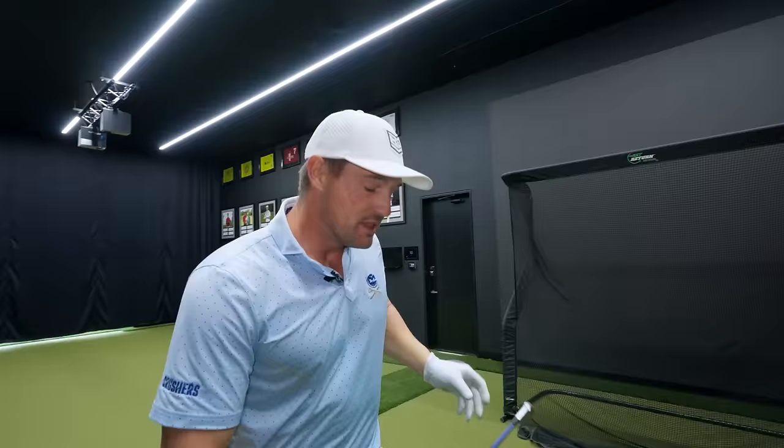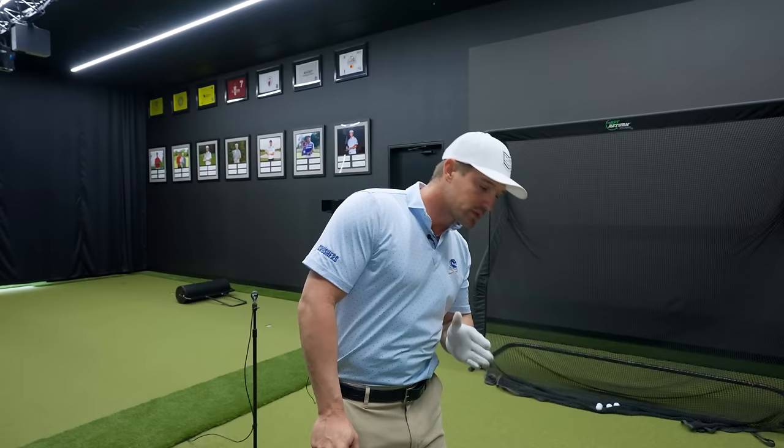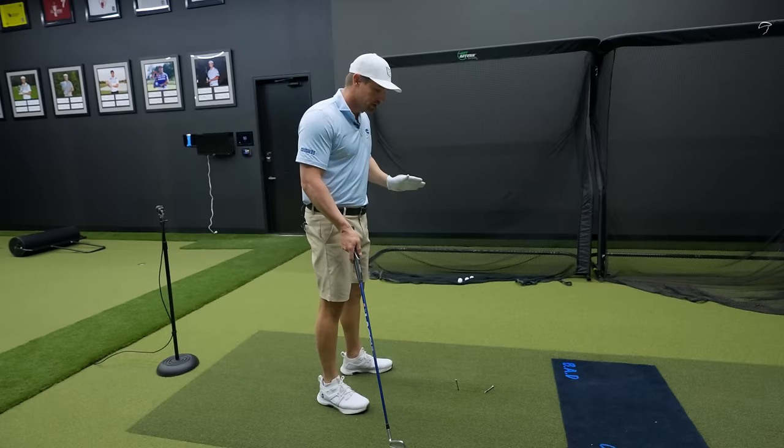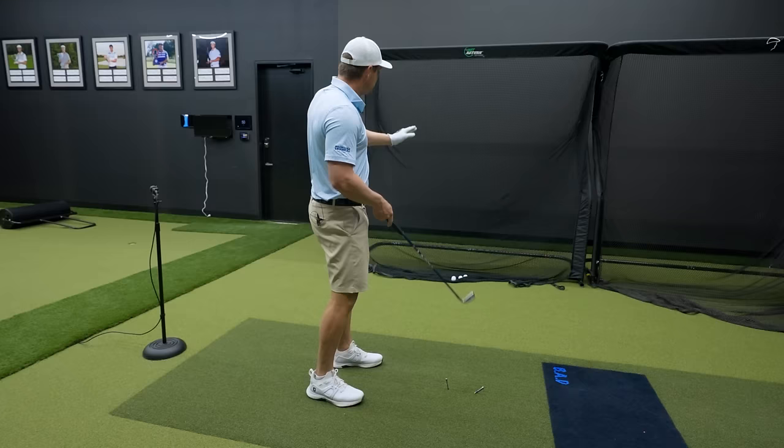The third, and I would say the most important thing in elevating your game — although it's the most difficult indoors — is ball control. Not only can you strike it well going into the ground and hit it in the center of the face, there's also ball control. You have body control, club control, and ball control — those are the three things that are super important. Body control for the right angle of attack, swing control to get the club head on the right trajectory, and ball control to manage face angle.